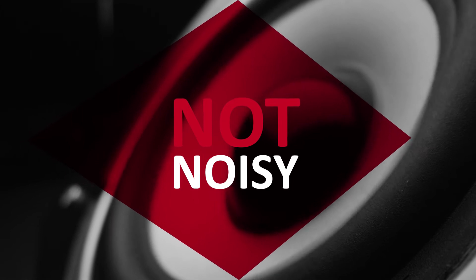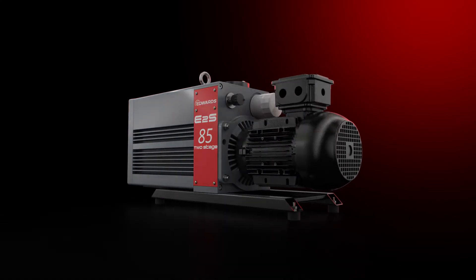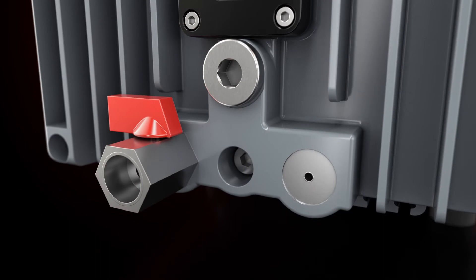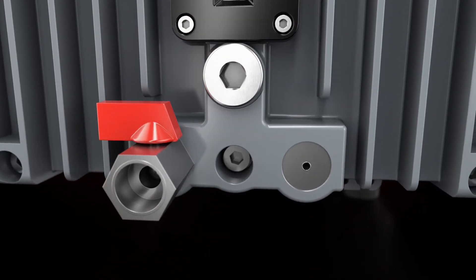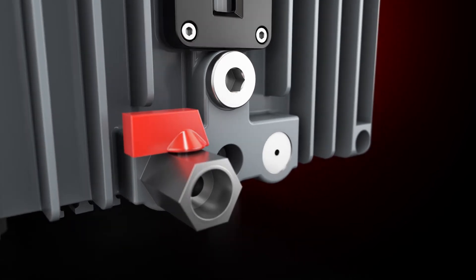And forget about sound pollution as well — this is not a noisy pump. You won't be kept in the dark either. It's easy to monitor this pump. The accessory plates can support a temperature switch and an oil level switch, helping you detect and prevent possible failures.